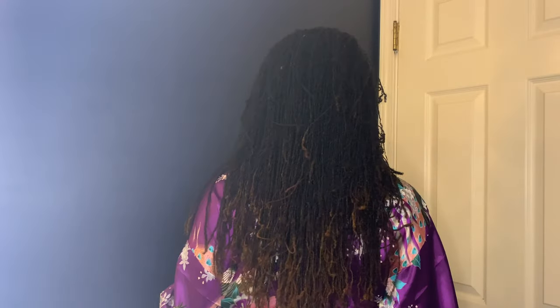Hi goodies! Welcome back to my channel and welcome if you're new. My name is Imani and I'm going to show you how I took my long sister locks and made a fake bob doing lock twists.